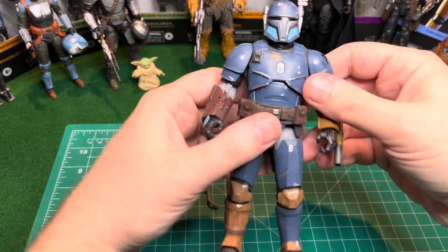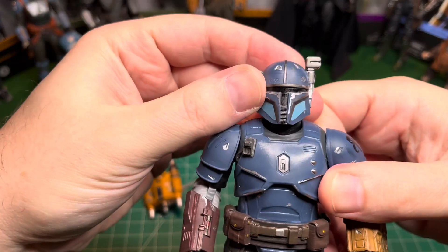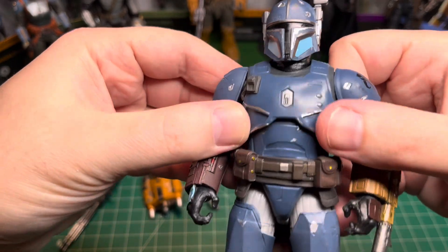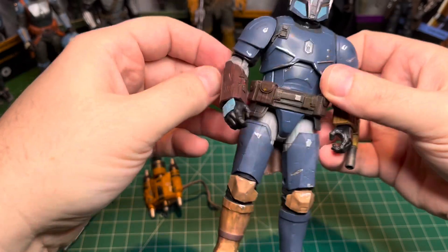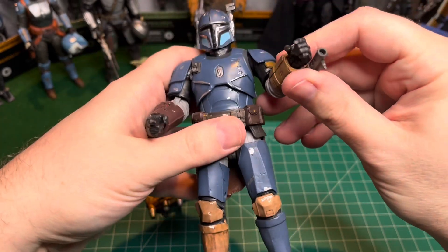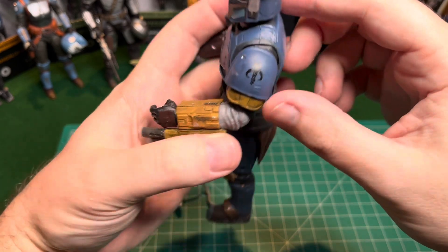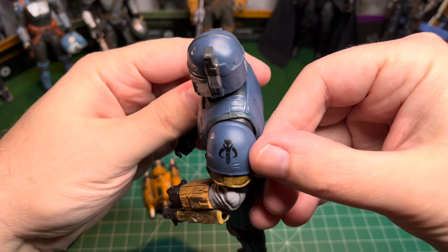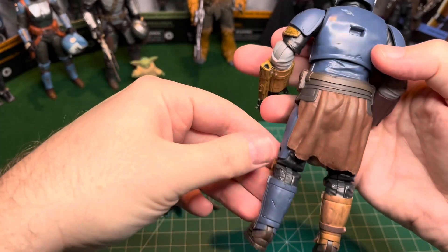Here he is out of the packaging. Let's take a close look at his head sculpt — looks really good. I like how it's got a little weathering effect on his armor. I like the colors that they used. It's pretty cool that he's got this big ol' machine gun or flamethrower, whatever it is on his arm. The Mandalorian symbol right there — I forget what that's called. But yeah, this guy looks pretty cool.